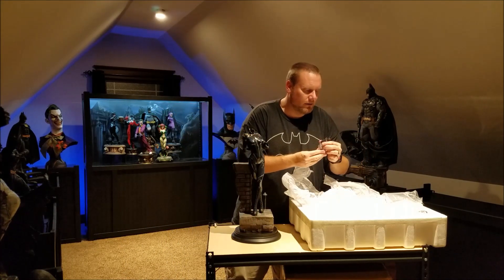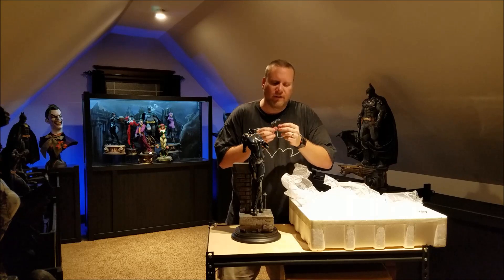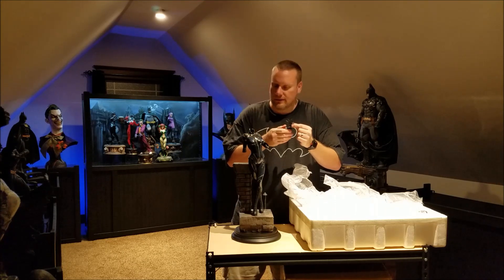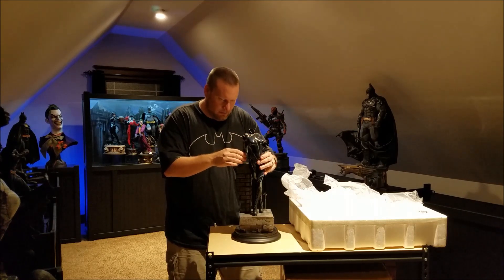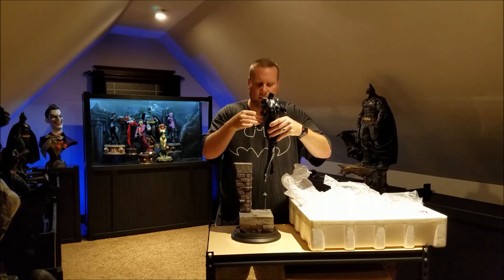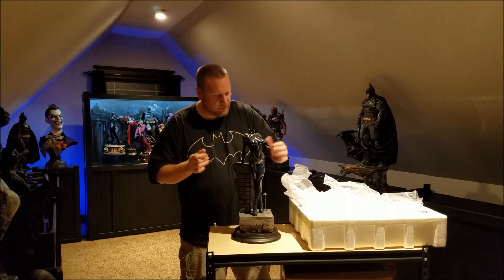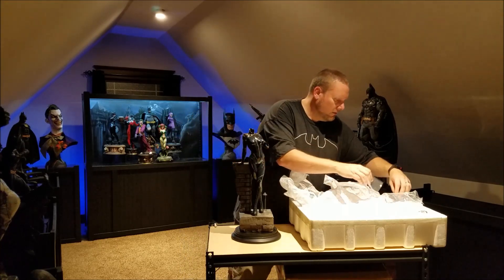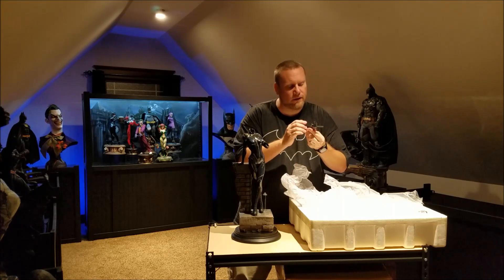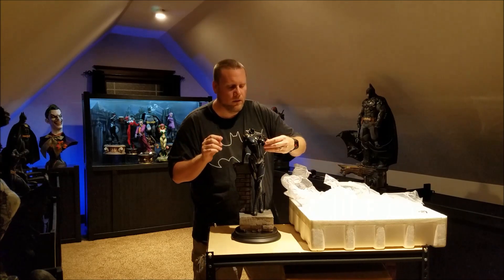Now one of these hands. Everything looks real good here — the fingernails look like they might be plastic on the end, which makes sense because you wouldn't want them to break off. There's a little groove in the bottom, so it curves back up and fits into a groove on the base real nice. And of course we have the whip hand — everything looks good there, no paint problems at all.